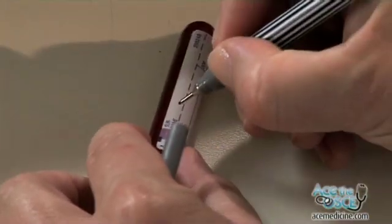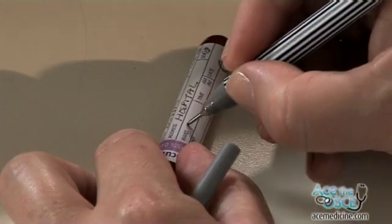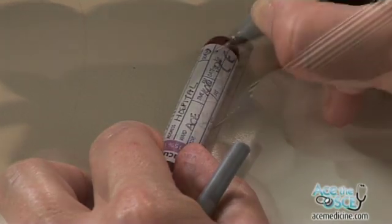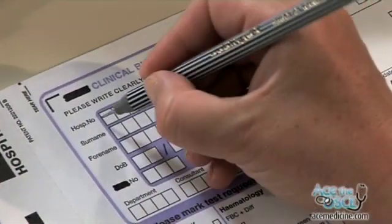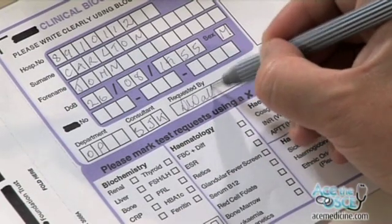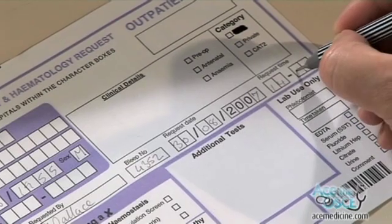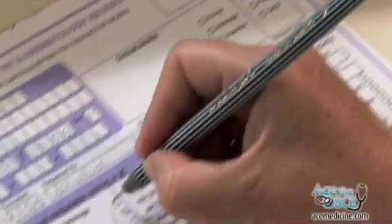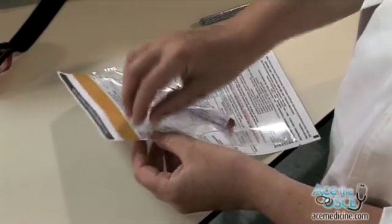Label the blood bottle. Include patient's name, date of birth, ward, time and date, hospital number, and your signature. Label the blood form as appropriate. Seal the bottle in the blood form.